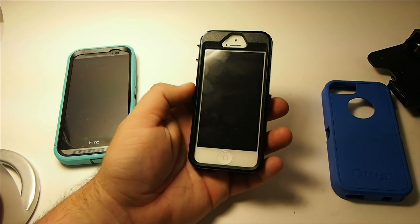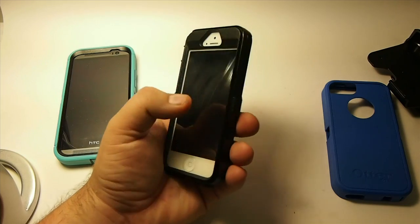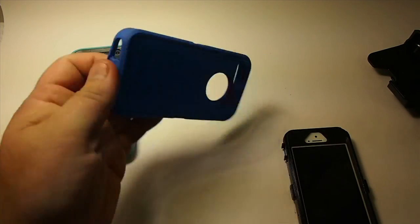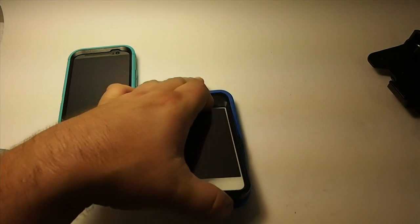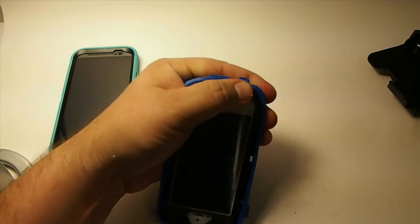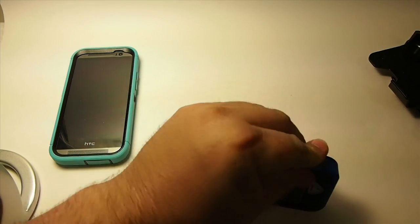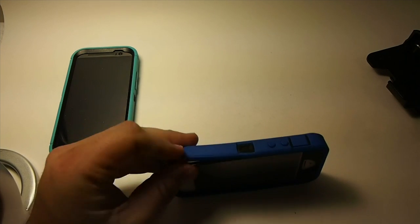If you do it like I just showed you, that will keep you from getting fingerprints or anything on the inside of the case. That's about the easiest way I've learned to do this. Then the next thing you need to do is just put your rubber down like that — top in first is the way I go — and then just work it around. You just got to keep working it until you get everything in place.